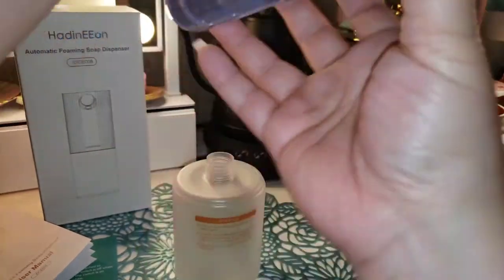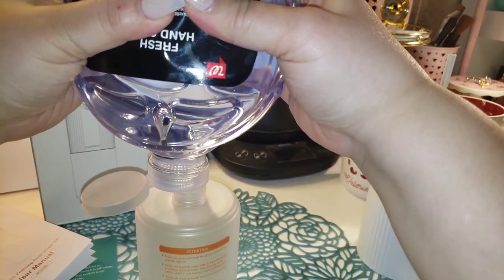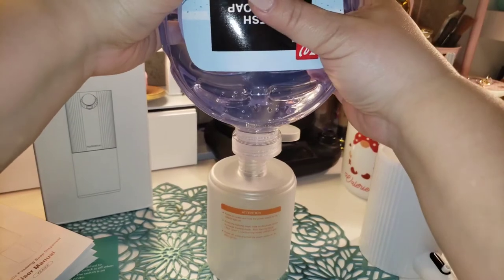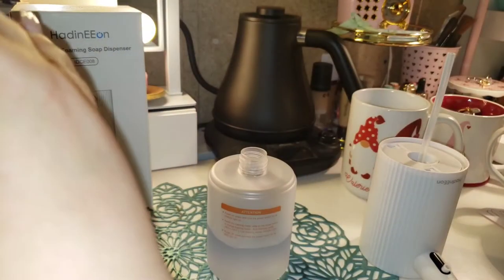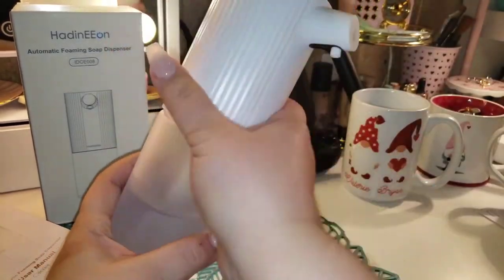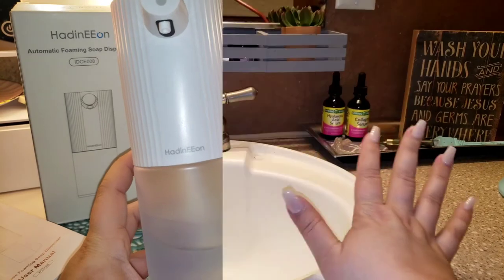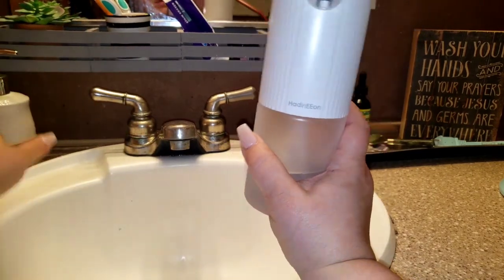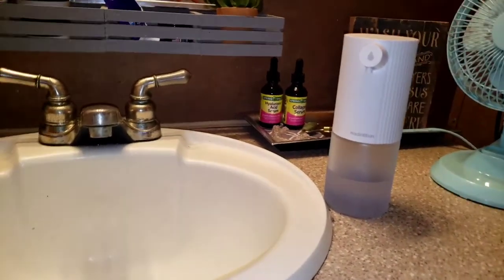Alright, let's go ahead and fill this. I don't think I'm going to fill it all the way up just in case it doesn't work — just putting that much in there for right now, because we don't really know what's going to happen. I figured you guys would ask anyway, like, well what would happen if I put regular soap? So I was going to do it anyway. Let's go ahead and head to the bathroom. Here we are in our bathroom — here's the old school traditional soap dispenser we have. Let's try out this one.